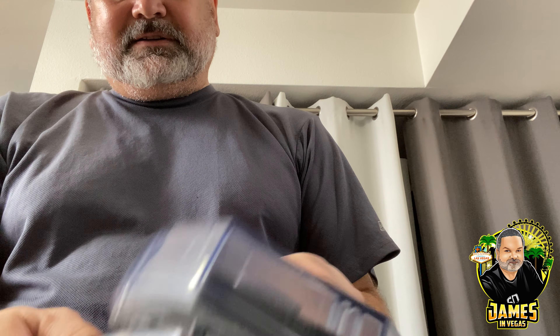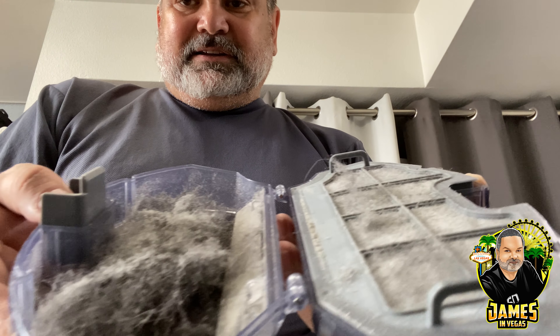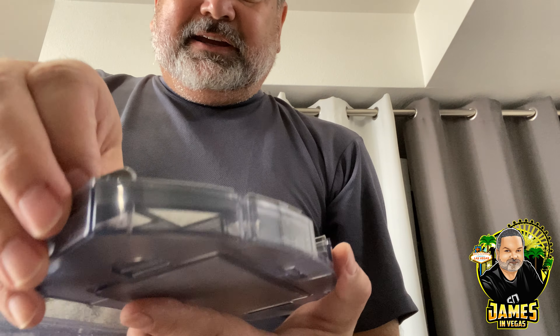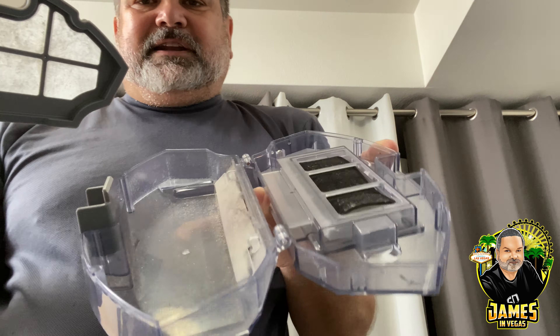You close it down and then open the dust collection — look at that, this is from several days. I vacuum about once or twice a day and this is basically all Stella's hair. I'll dump this out, clean it out and wipe it later. The other side of the filter is in here too — you should always clean this out as well.